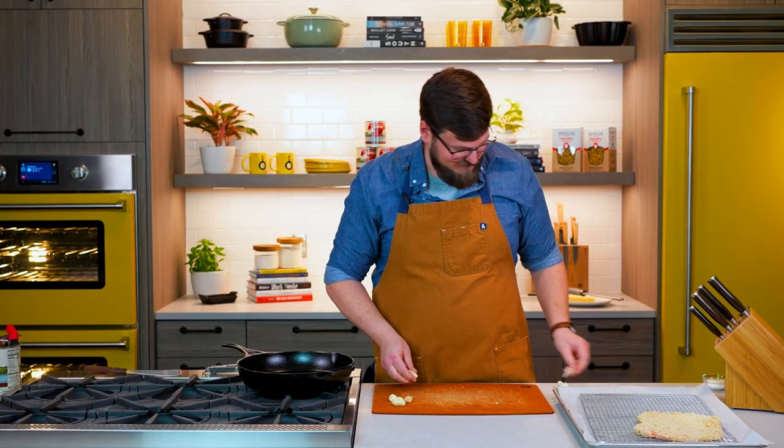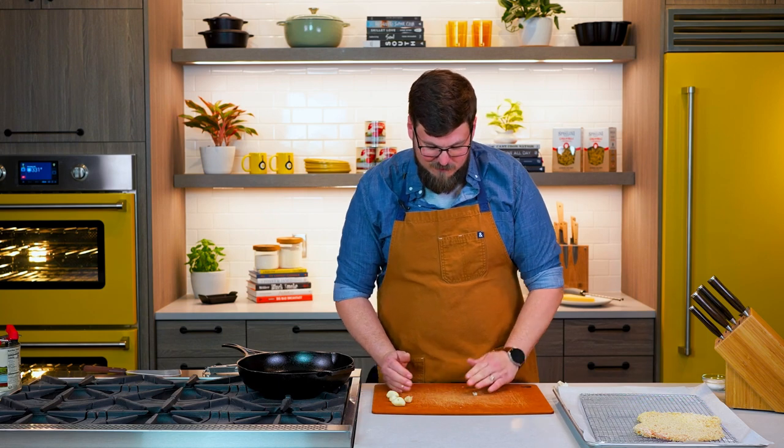One thing I love about minced garlic — you put minced garlic in a hot pan with oil, everybody comes in and says, 'Oh, whatever you're doing in that kitchen, keep doing it.' And you're like, 'I haven't really started yet.'